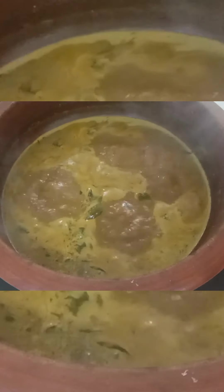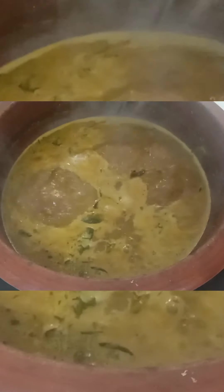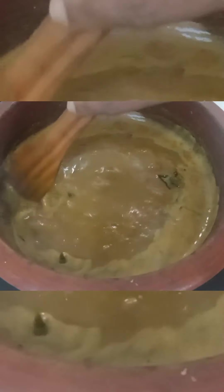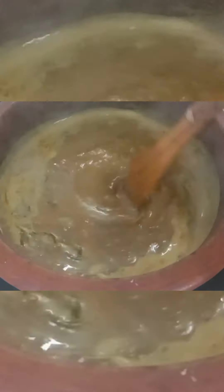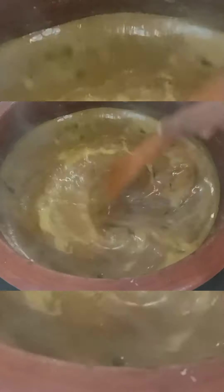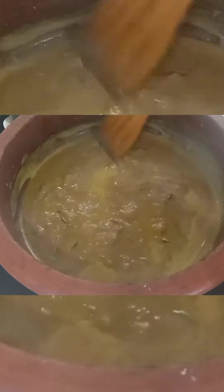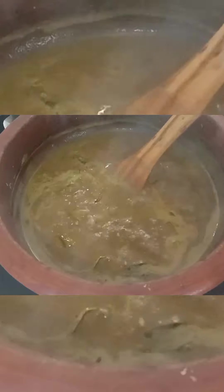Add 1 teaspoon of vinegar. Add the salt to the oil. Let's put a little flame in the pan.